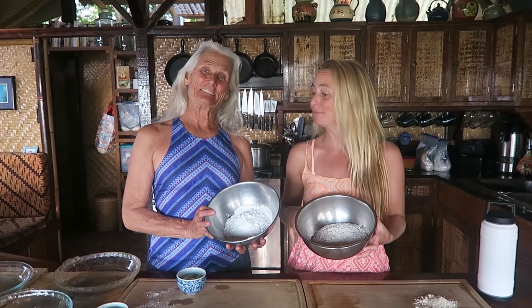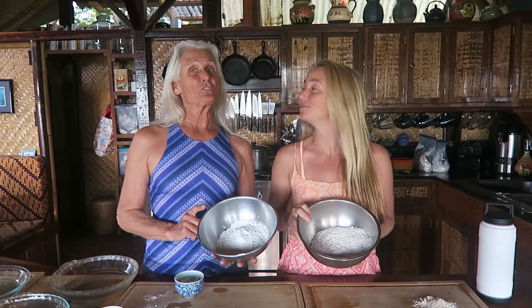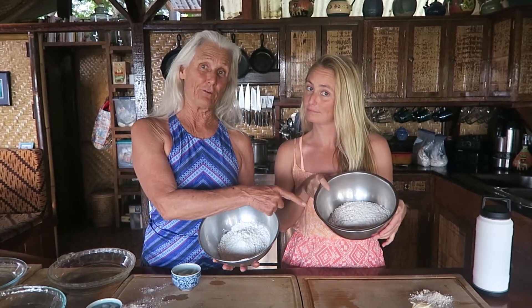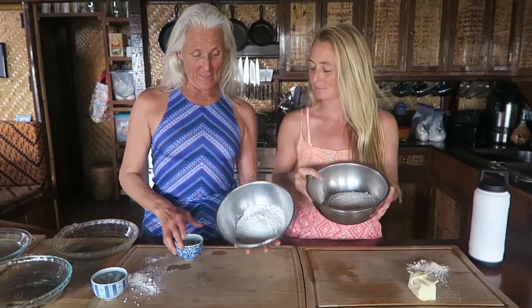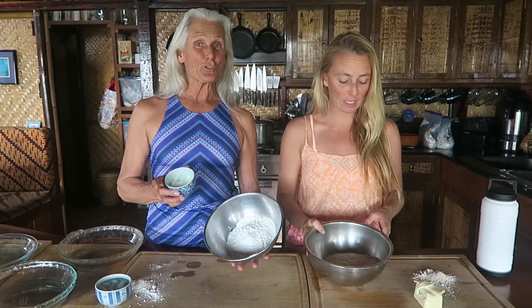Aloha! Welcome to my home sweet grass shack here in Hawaii. This is my mommy and we are making pie crusts for the holiday season — pastry crust. We've already taught you how to make the nut seed crust, and this is actually flour pastry crust. This is gluten-free flour and this is spelt flour. The spelt flour will be made with real butter, and the gluten-free is going to be made with coconut oil. Very Hawaiian style! So take it away mom, where are we beginning?